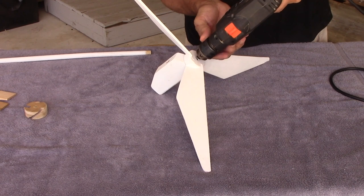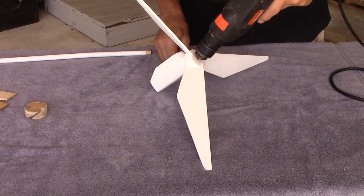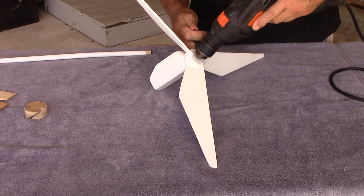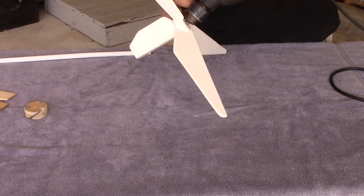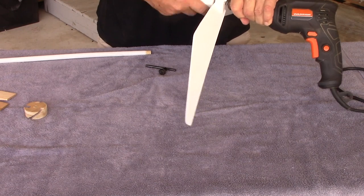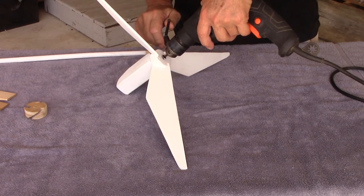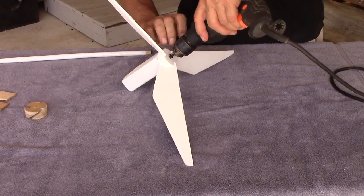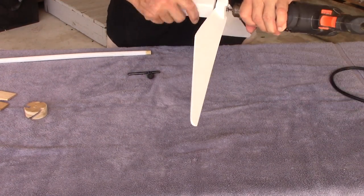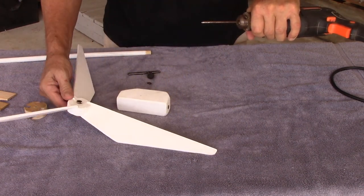If you have an old whirligig — or anything for that matter — with nails as fasteners and you want to get them out without damaging the part, this is a good way to do it. You can always replace the nail. I got it apart, everything's intact, I didn't bend the nail and I didn't damage the wood.